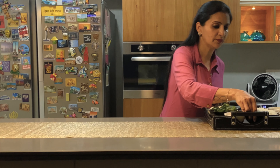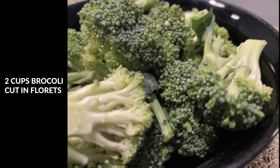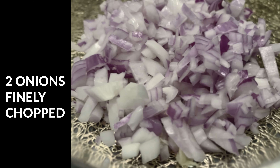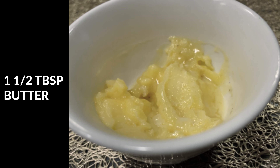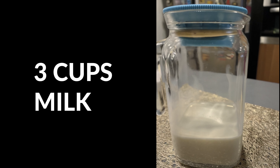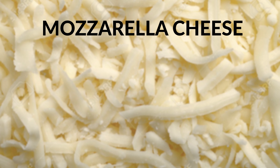For this we will be needing: 2 cups of cooked rice, 2 cups of broccoli cut into florets, 1/4 cup of maida, 2 onions finely chopped, 8 to 10 cloves of garlic crushed, 1 and a half tablespoon of butter, salt and pepper to taste, 3 cups of milk, 1/2 teaspoon of cayenne pepper, 1 teaspoon of paprika, and some mozzarella cheese.